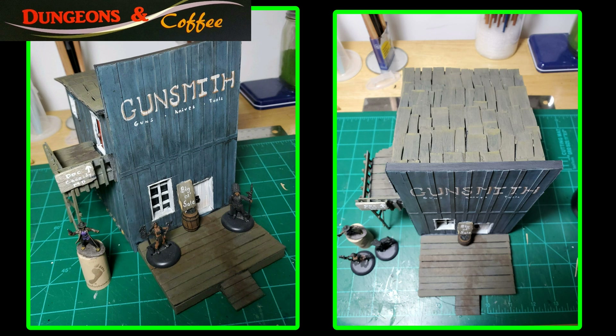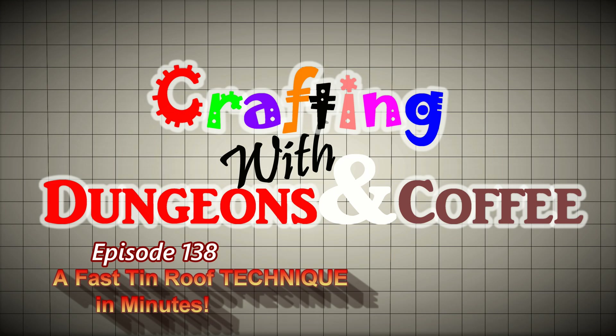In episode 137 I painted and completed my gunsmith shop. It had wooden shingles, however in this episode we're going to show you how to make an old rusty tin roof. So come sit a spell in our craft room with us. You're watching Dungeons & Coffee!